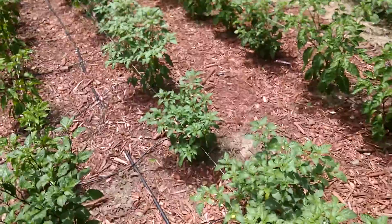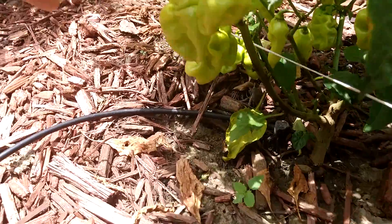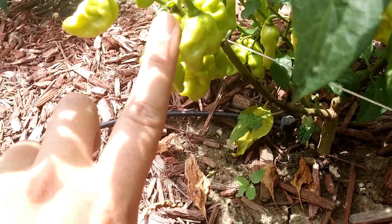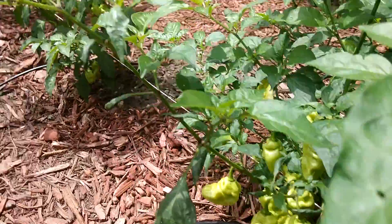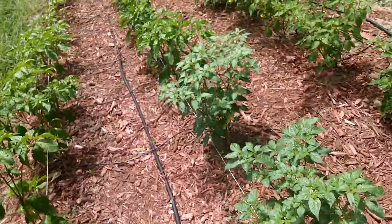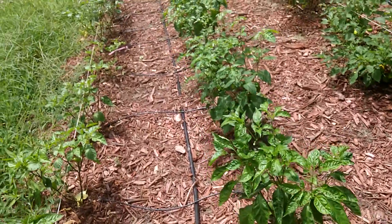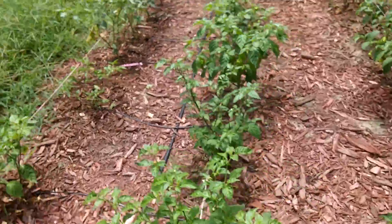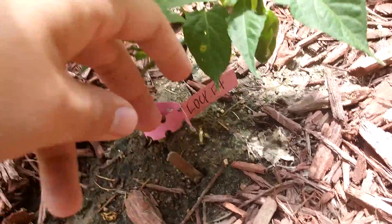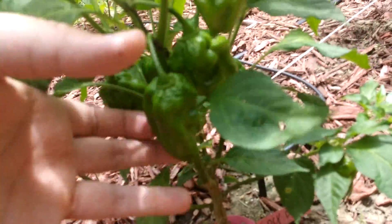These are supposed to be Kirby reds right here. They're super productive as you can see — lots of them in here. I don't think any are turning color and they're pretty small. These are Lucy's — pretty productive. They don't seem very shapely, they just kind of look like a seven pot, kind of elongated actually.